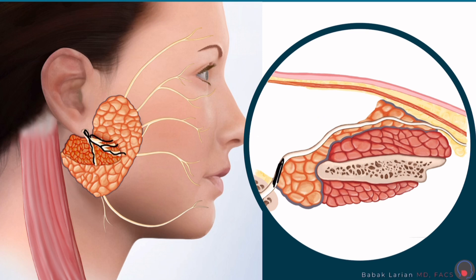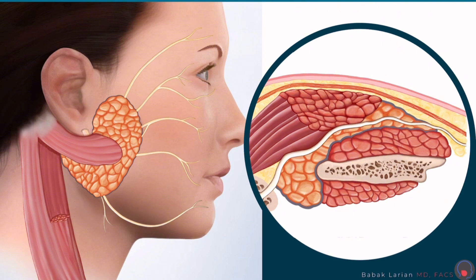Once that's done I have to do a reconstruction. As you can see here, it would be hard to bring this edge and this edge together because there's too much of a gap — it would cause a difference on the two sides of the face. That's when I use a portion of the SCM muscle. The SCM muscle starts at the bone behind your ear, attached to your skull, and goes all the way down to your shoulder, your collarbone or clavicle. I use a small portion of that, put it in, and suture it in place. The beauty of the muscle is that it stays intact, has its own blood supply so I know it's going to survive, and it's your own tissue so your body won't reject it.